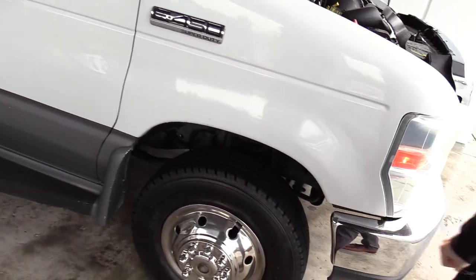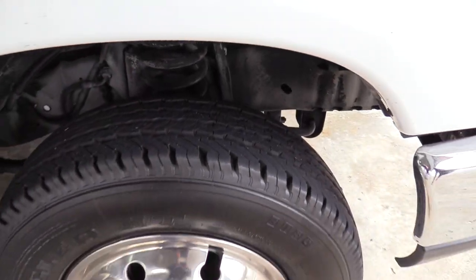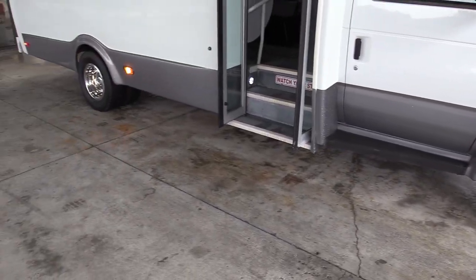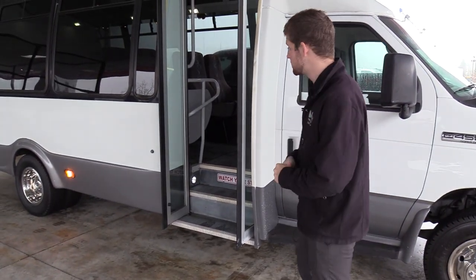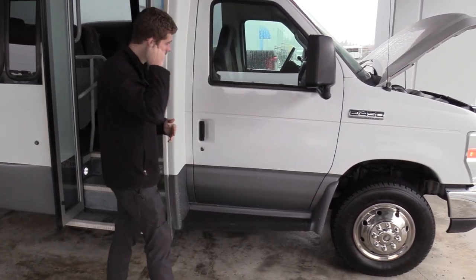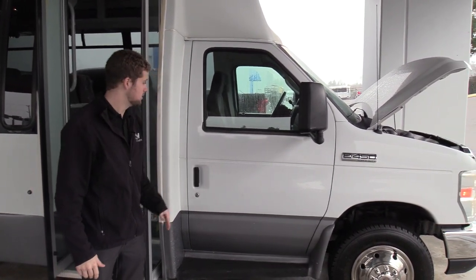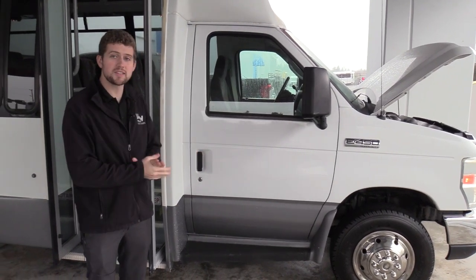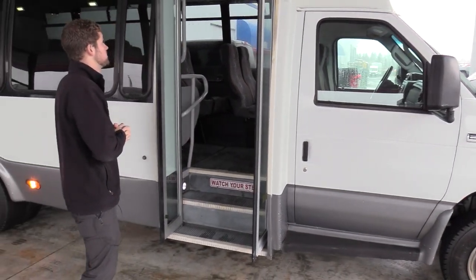Up front we've got your front passenger side tire there. Tires are looking good. You'll see that all the wheels do have the stainless steel wheel covers on them to give them a little more shine. This is what's called a dual door chassis. A lot of times the bus door is over here and there's not a co-pilot door, but on the Federals you will always have a co-pilot seat and a co-pilot door as well. That's one cool feature about this vehicle.